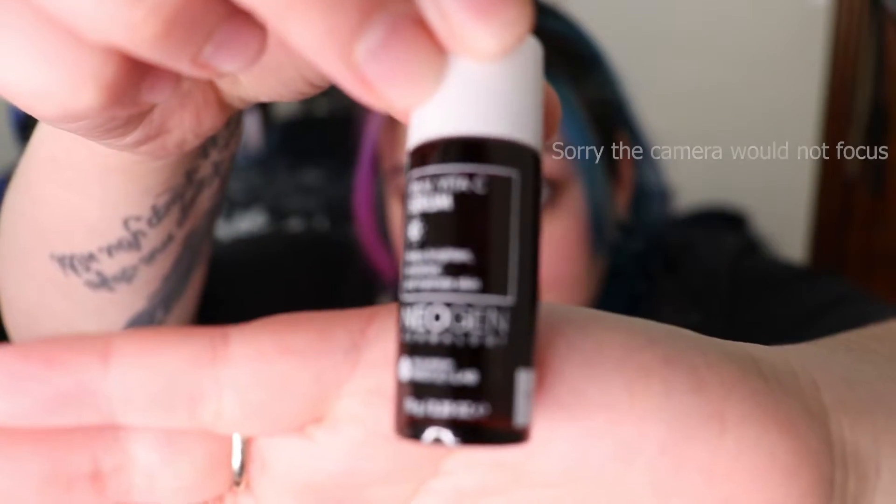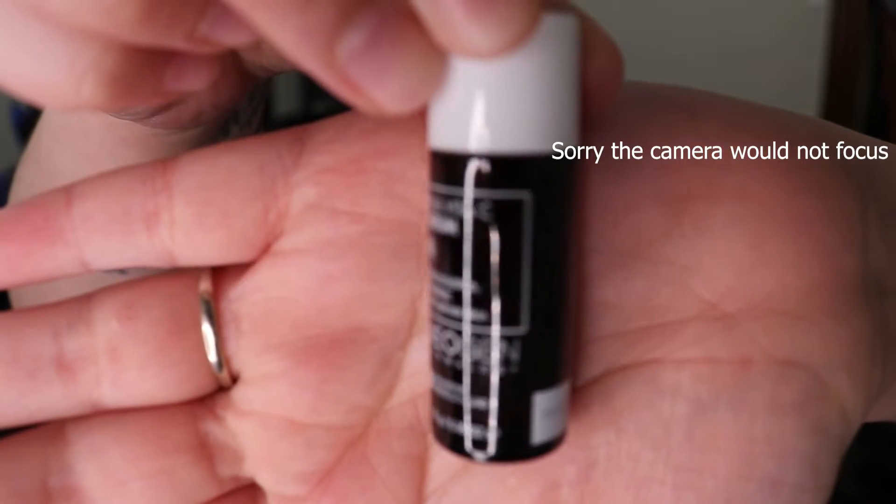We're starting with the Neogen Real Vita C Serum, which helps brighten, revitalize, and hydrate skin. Moving on to the Balance Me Wonder Eye Cream, then taking the Hey Honey Relax Moisturizer all over the face. Then we have the Tarte Quench Primer applied all over the face.